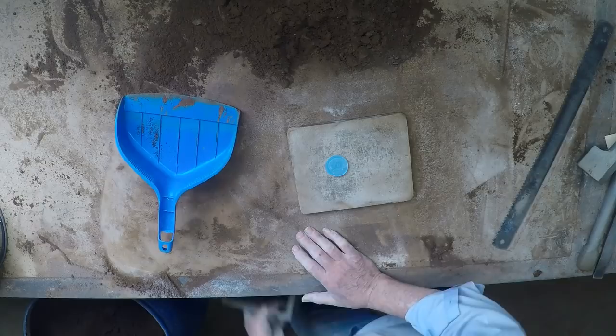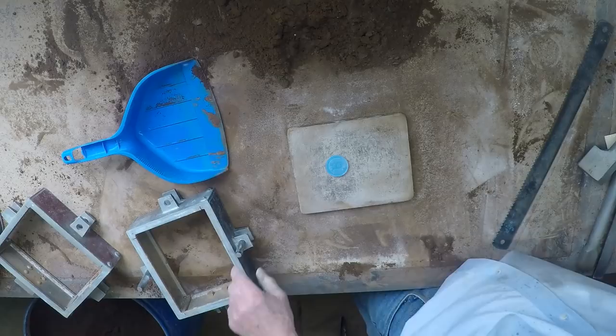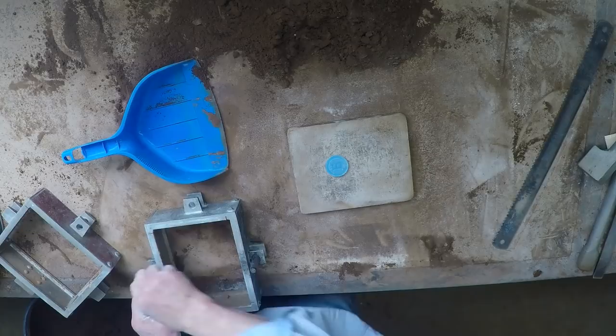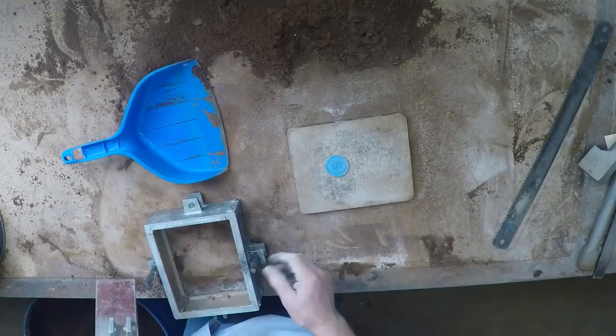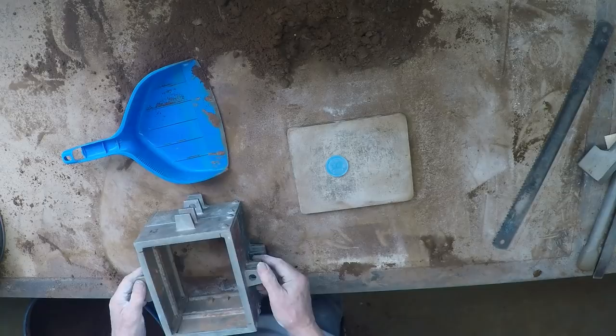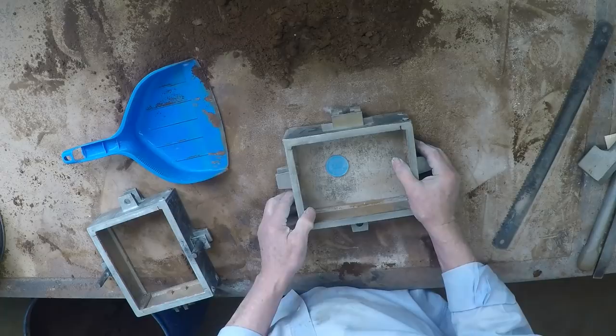First, we need a decent looking box. That one might be the go, I hope. Some of these boxes I've put a brass bush in there to act on the pin, and these bushes give very good guidance, but they do tend to stick a bit — they're a little bit long. But if you lift it right, it's not too bad. For this, I've deliberately dampened the facing sand down, because that'll make it a bit stronger.